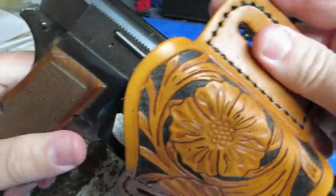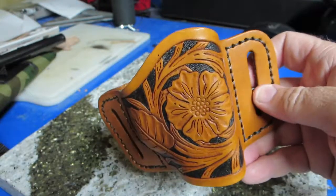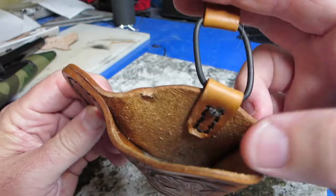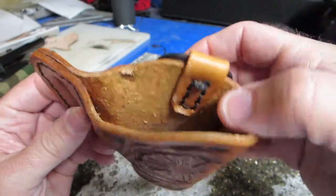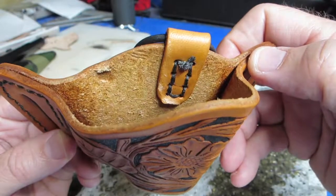I did notice when I was making it — because I got in a hurry I guess — the strap for the retainer ring, I sewed it on the inside, so every time I pull the pistol out it hangs up. So we're going to try and take care of that today.